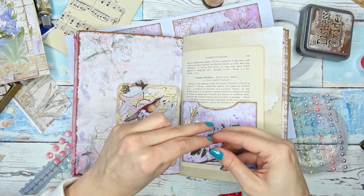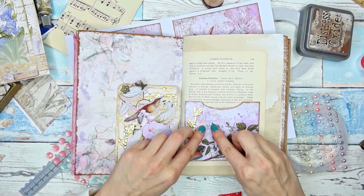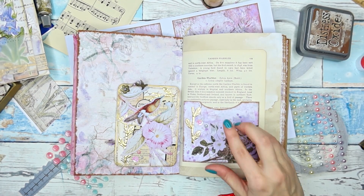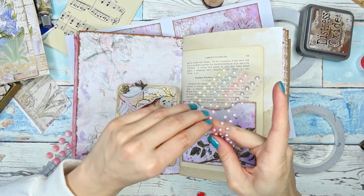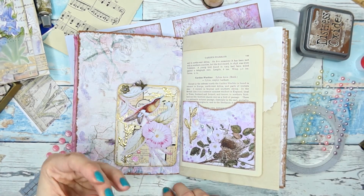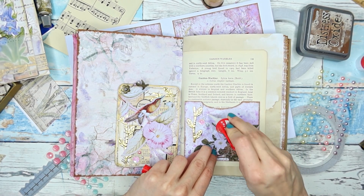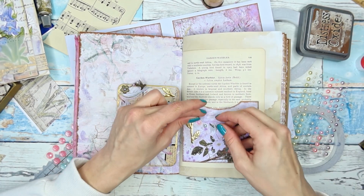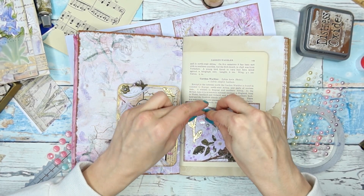I'm going to add a dot of glue. I think it's too much glue, but that's okay — it dries clear of course, so you won't be able to see it at all. And a pink pearl, maybe this size. I really like these pearls, but there's something wrong with their stickiness — they are adhesive but the adhesive stays on the plastic sheet, which is certainly not what should happen.